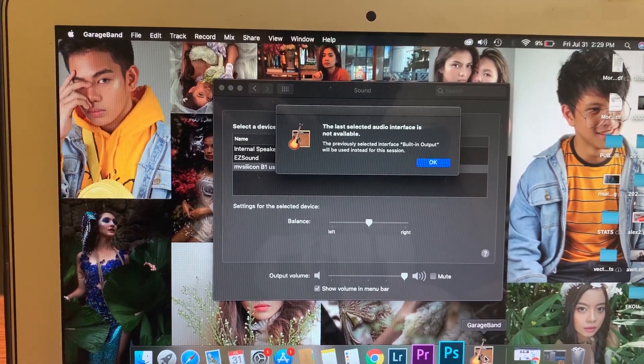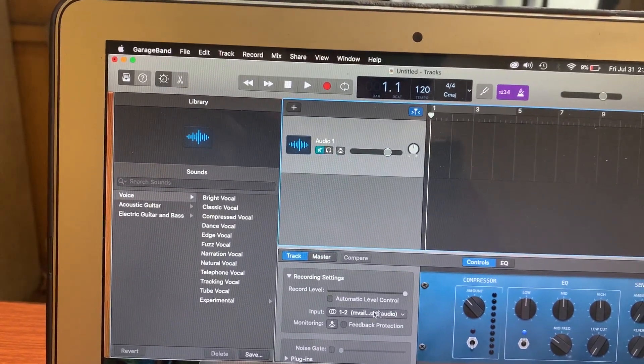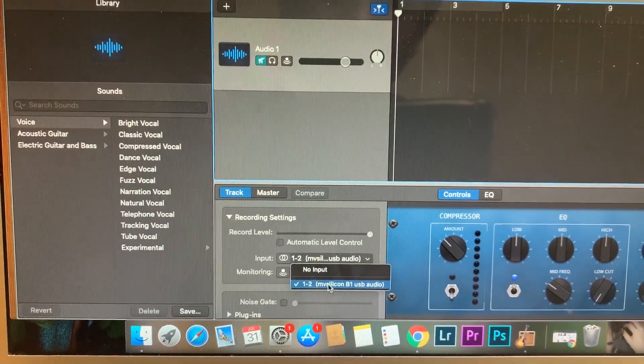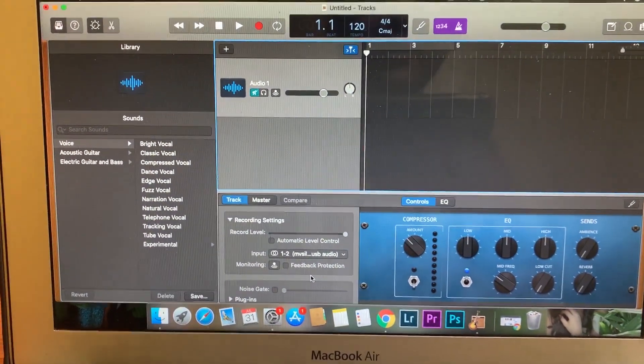we have GarageBand. There is this area kung saan makikita natin kung ano yung input na gagamitin — where you can see which input will be used. So with that, magagamit na yung inyong sound card — your sound card will now work.